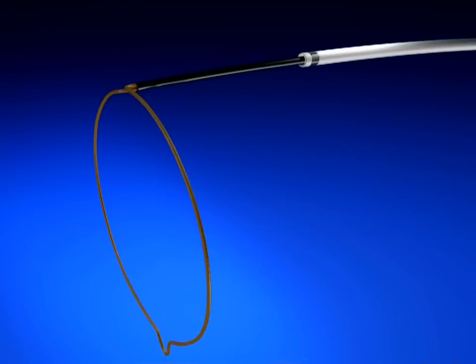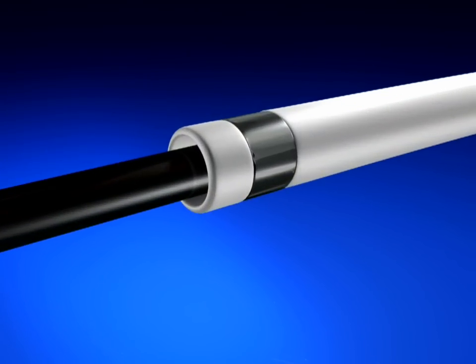To support accurate snare deployment within the desired vessel site, a platinum iridium radiopaque marker band is incorporated at the distal end of the One Snare catheter to promote visibility under fluoroscopy.